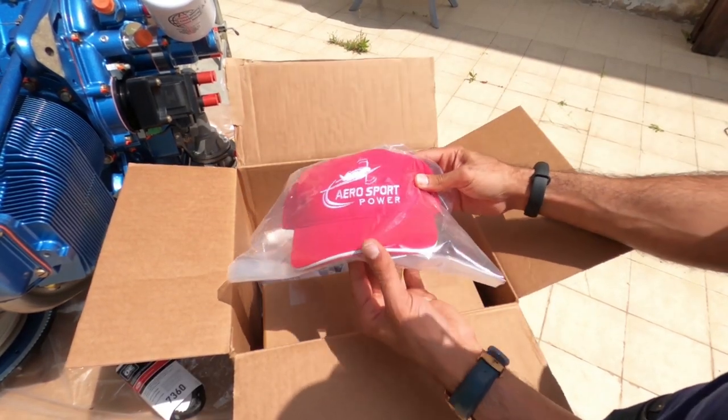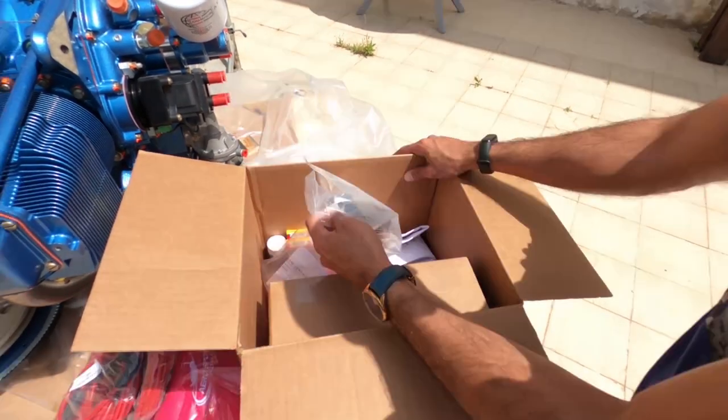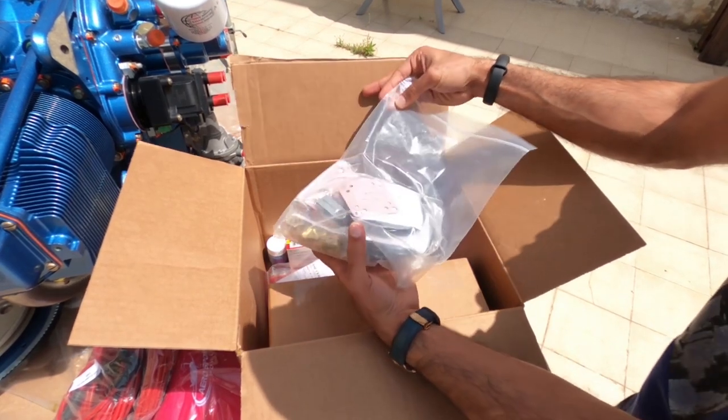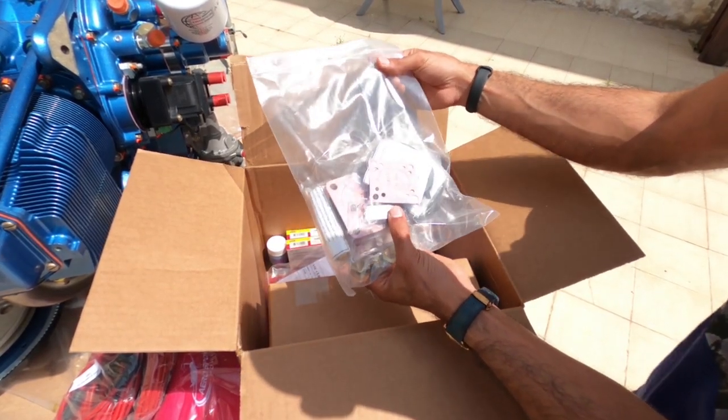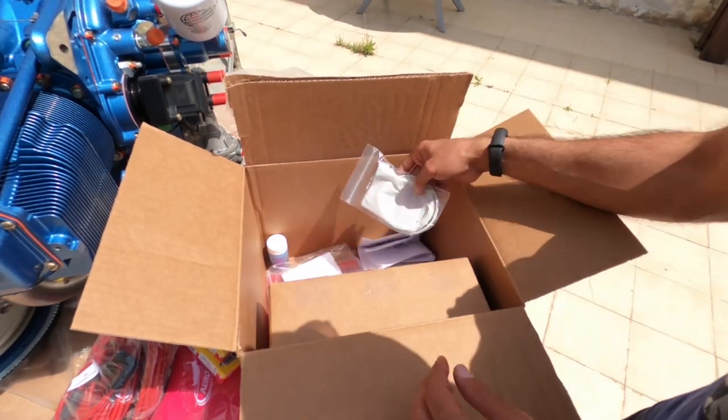When you're buying an expensive and complicated component such as an engine, you want to feel comfortable with the company you're going to pay so much money to. You want to feel safe when you make that purchase.